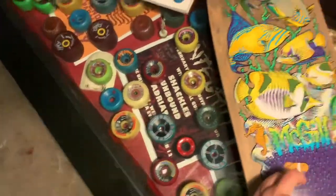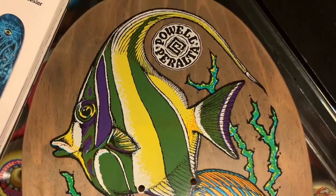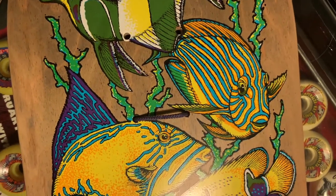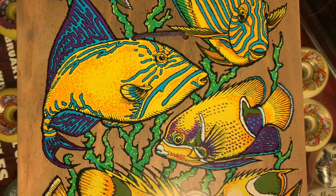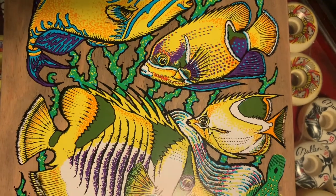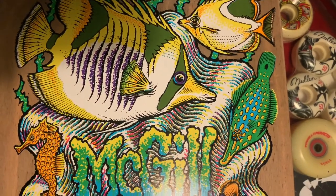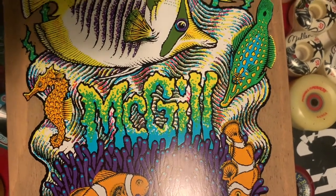A nice wood pattern on the top side of the deck. Let's look at the graphic in detail. Imagine creating this graphic before computers — 1991. I really don't think there was any computer design done at the time for graphics like these; this was all cut by hand. The color separation is phenomenal. Think of it — this is screen printed, so it's color by color. It's incredible.